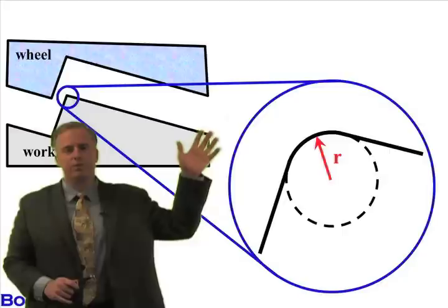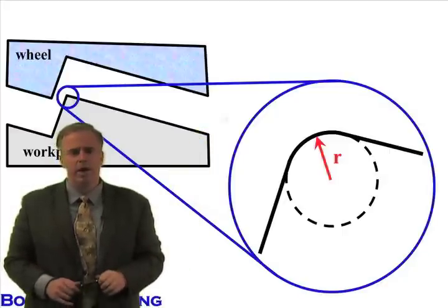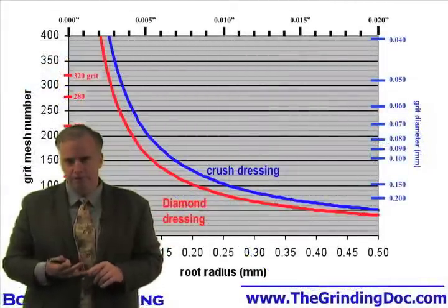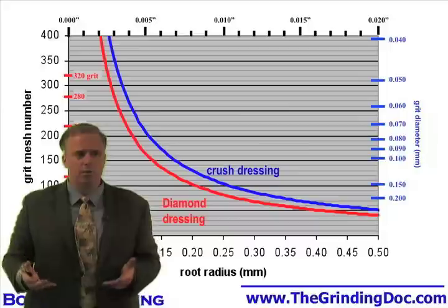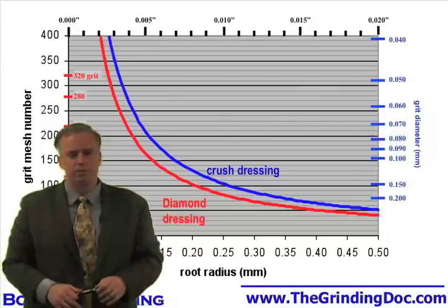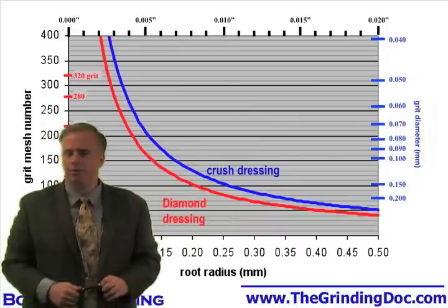So they ask: we want to put a certain radius into our part — what grit size should we use? There's a magic diagram I pull out all the time with my customers. I say, tell me what your radius is and I'll tell you what grit size you should use. If you want to put a 5 thou radius into your part, you should be using 180 or 220 — look up in the chart. And they say, no, you're wrong, because we're using an 80 mesh wheel and we're putting that radius into that part. So this chart is nonsense — we're able to pull it off.